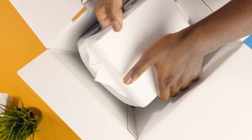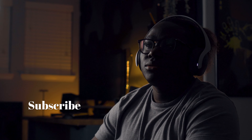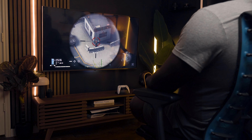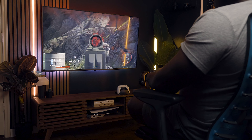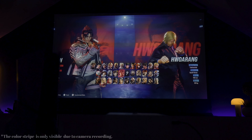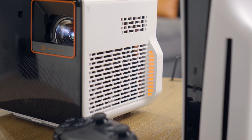Hey guys, this is Kaimar, welcome to the channel. I want to tell you about BenQ's X300G gaming projector. If you are a gamer or even just someone who likes to play on a PS5 like me, having the right projector makes all the difference. Things get a little bit tricky when it comes to projectors, especially if you're a competitive gamer or just in the market for one.